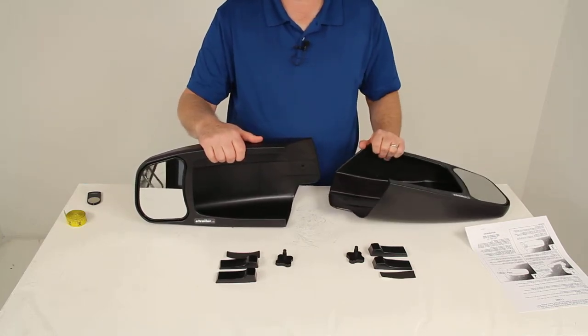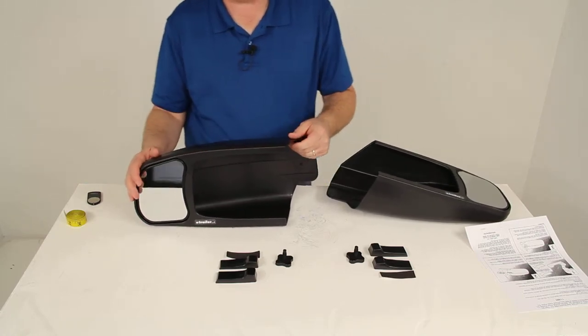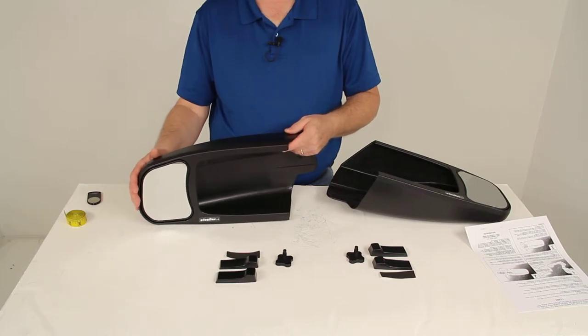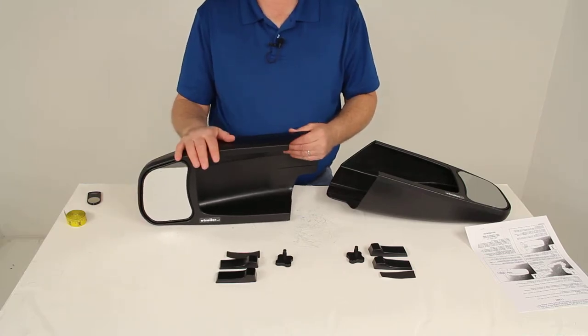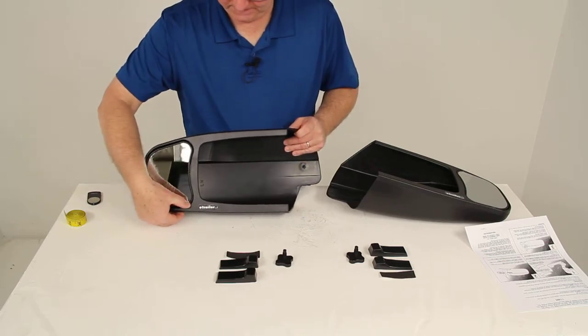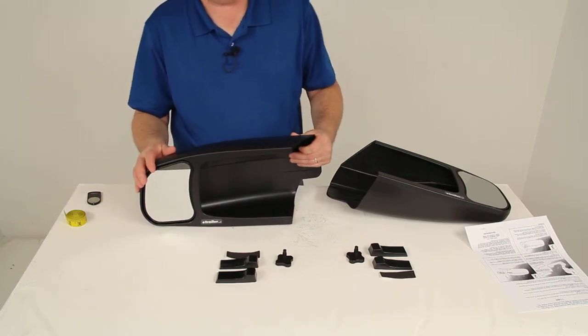These towing mirrors slip over your factory side view mirrors to extend your line of sight, allowing you to safely and easily change lanes, pass, and even park while towing a trailer. The mirror face is manually adjustable — you just push it to wherever you want, which lets you customize your view.